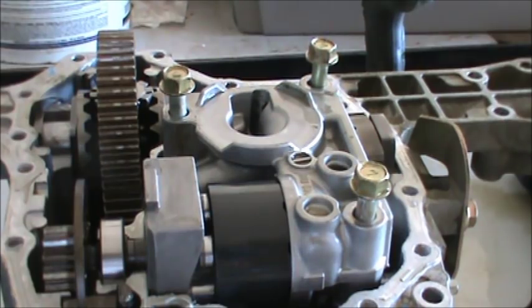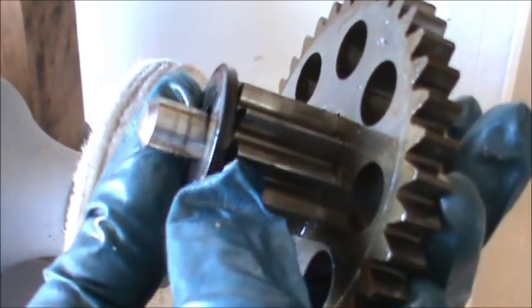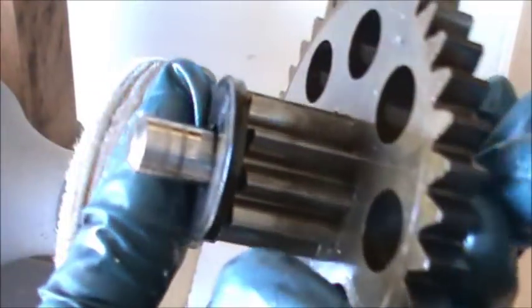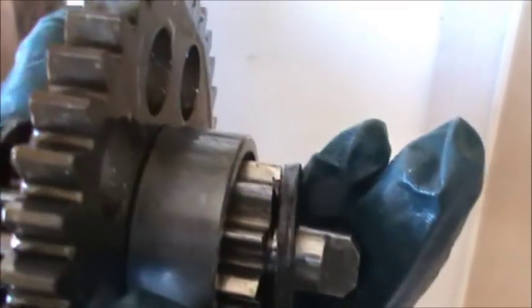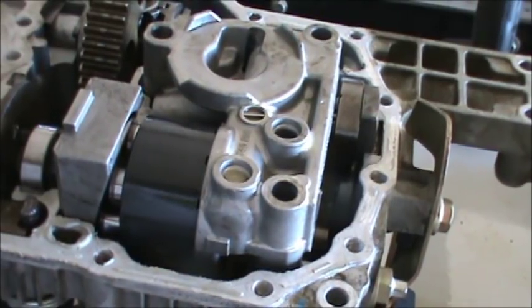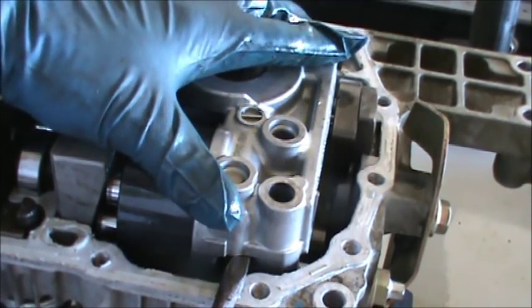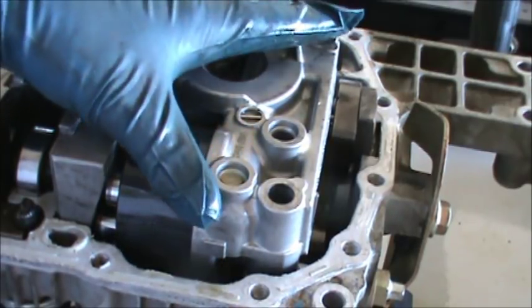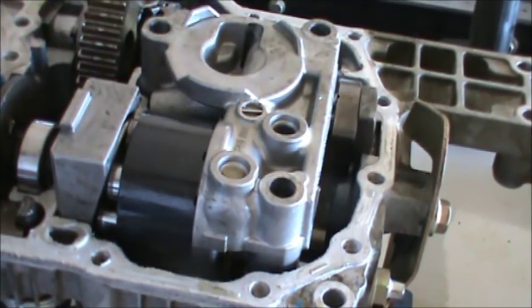Those bolts are loose. For reference: there's a round side washer, then the main gear; on the other side with the slot you have a washer, the middle gear, and a ring on top. I'm carefully lifting this — I think this thing's spring loaded so I'm taking my time. It looks like the whole assembly is coming up.